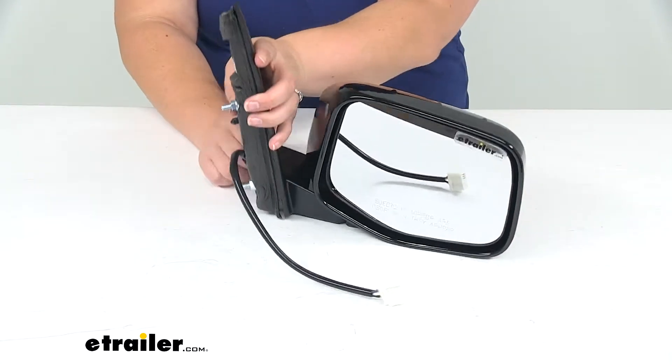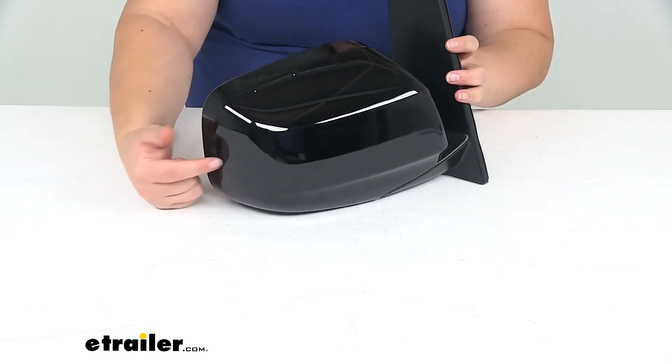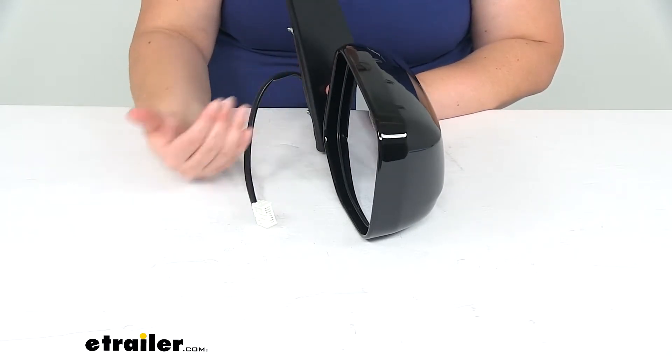Another thing to note on the flip side of that is that this does not have a turn signal, so if your Odyssey had a turn signal built into the housing or the mirror face, this isn't going to have that function.